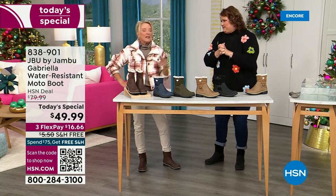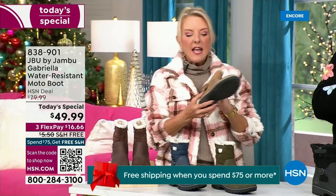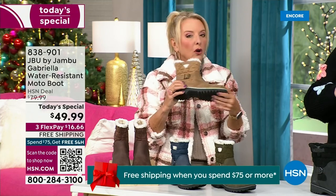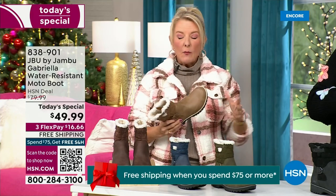Every detail about this is delicious. They even have a beautiful footbed — they call it the All Terra footbed. Look at the flexibility; it is wildly lightweight.